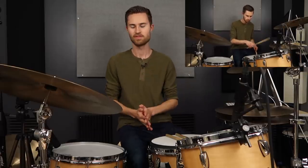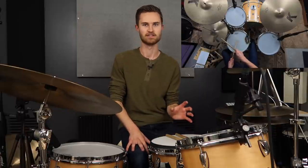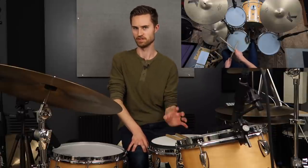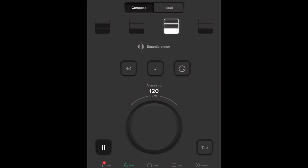If you've struggled to play with a smooth feel that's in the pocket and super solid, there's an exercise that really will transform your feel. This is an exercise you can do with your metronome, and it's not easy — it's challenging — but it is totally worth it. Let's dig in.